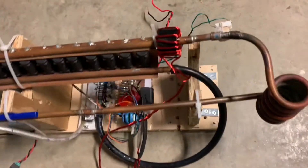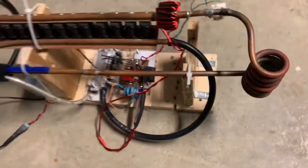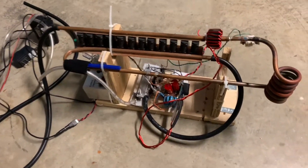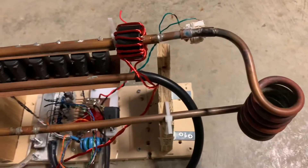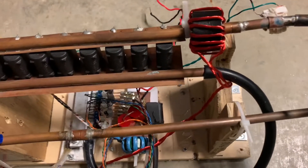So there you go. As you can see, this can produce a lot of heat and it can melt steel. And it's a relatively simple circuit. This is about as best I've got it working so far.